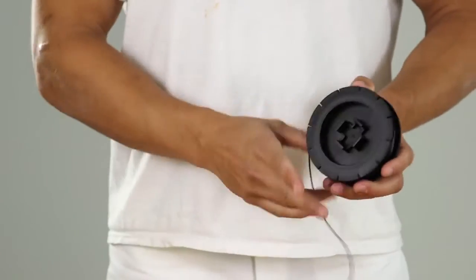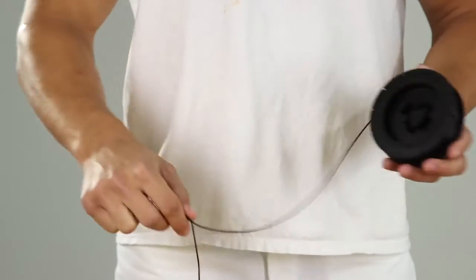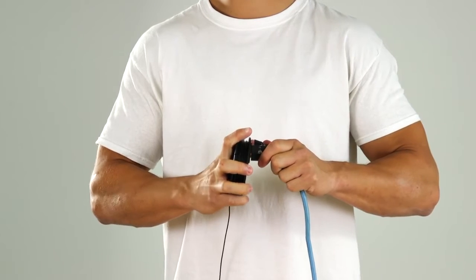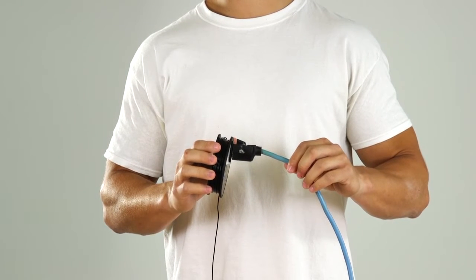Unwind the ground wire from the spool and plug it into a properly grounded electrical outlet. If the ground wire is not long enough to reach a grounded electrical outlet, a three-wire grounded extension cord may be used to reach a grounded outlet.